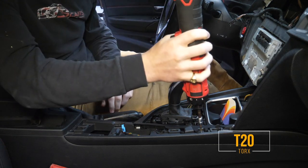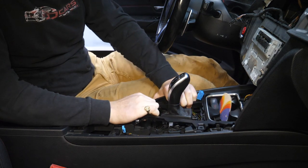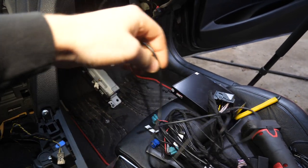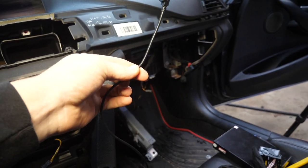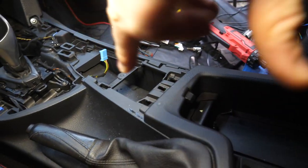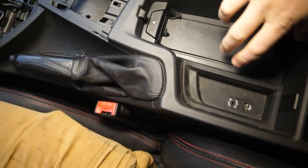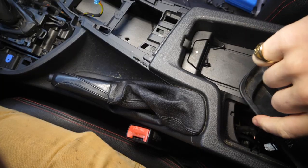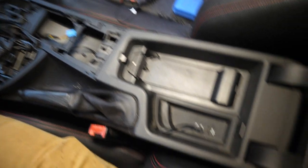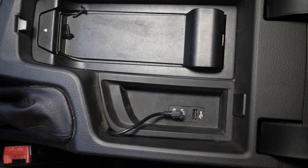Now using our T20 Torx, we'll remove two T20 Torx screws. At this point, we should be able to pop up the entire assembly, rock it back and forth, and pull it out. We now have a pretty straight shot to pull this 3.5mm aux male cable from the main wiring harness down through the center console and over to our aux port. I grabbed a metal coat hanger from the closet and bent a little loop at the end to pull the wire through. We'll just pull up the little tray housing the two ports, stick our coat hanger through, and pull our aux cable right up on through.